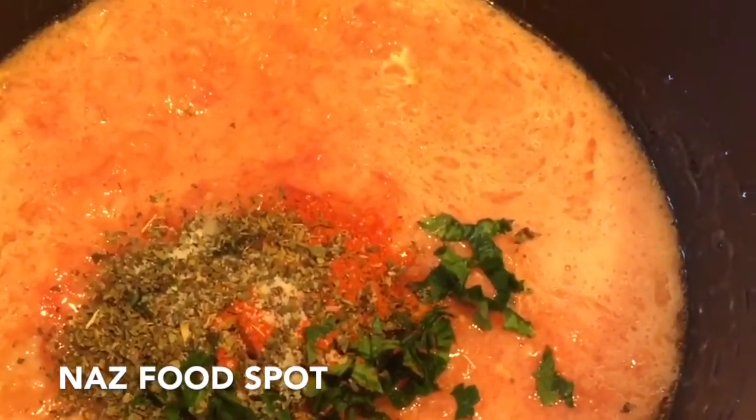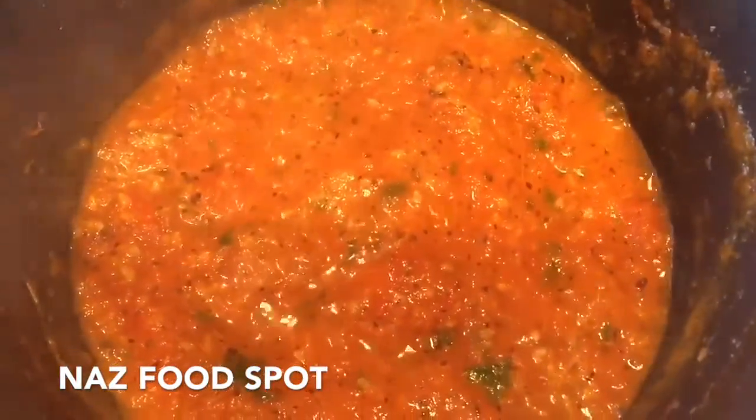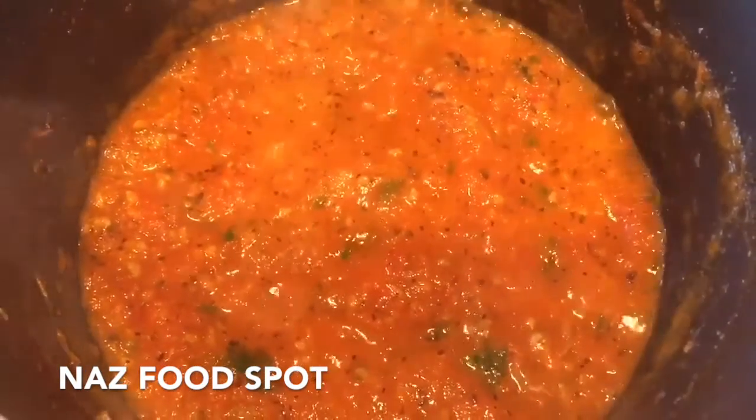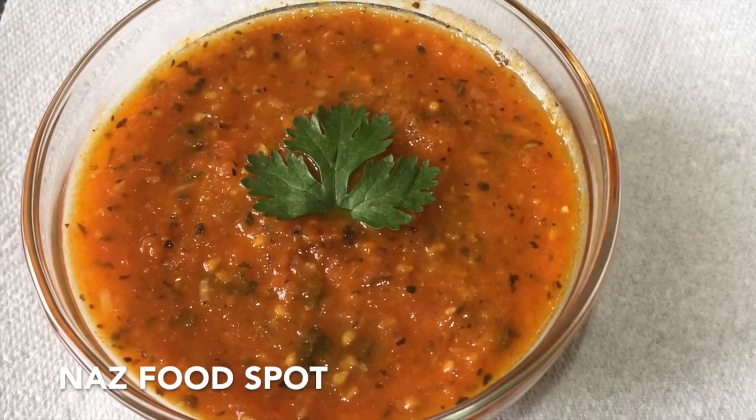Then add all the herbs and spices, stir it, and cook it on medium heat until it's thickened. Stir it occasionally — it should be thickened after 10 minutes of cooking. Then turn off the heat and let it cool down. The pizza sauce is ready now.